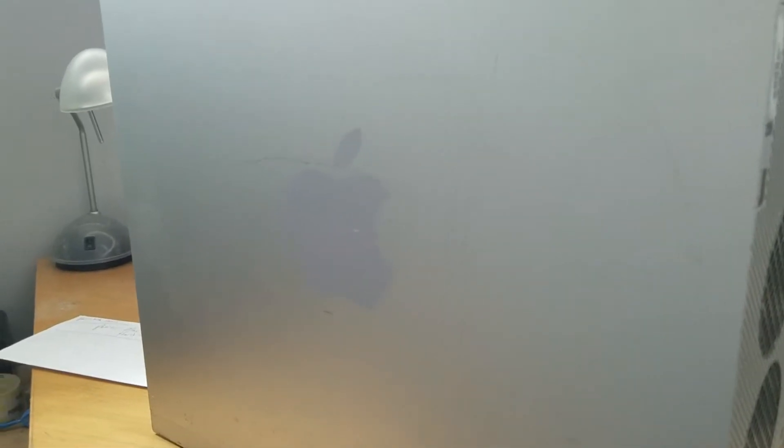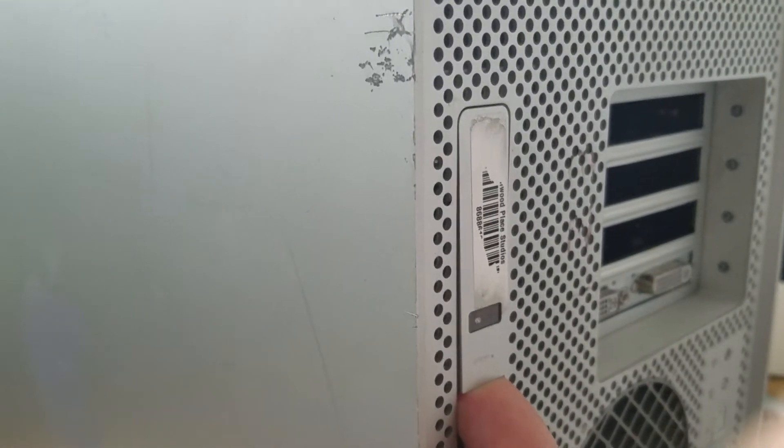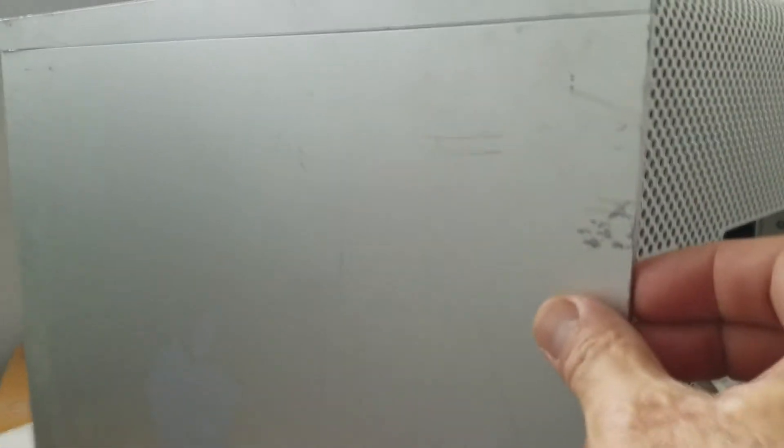Hi guys, today I'm gonna show you how to take out the hard drive from the Power Mac G5. First things first, there is a lock that you have to push up. That's it, then pull this side — not the top, this is the one — pull it, and it comes up.